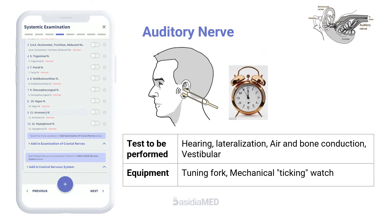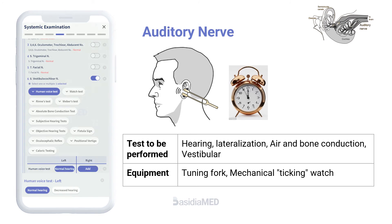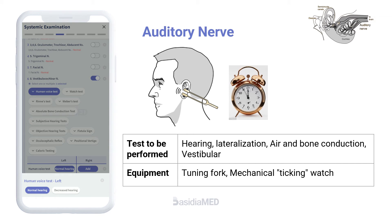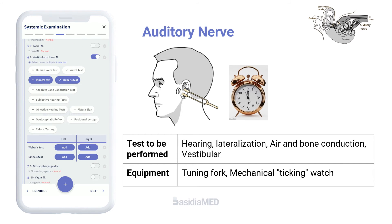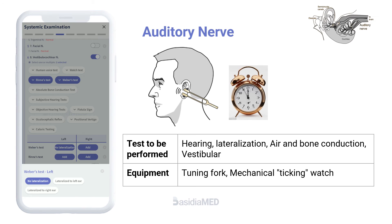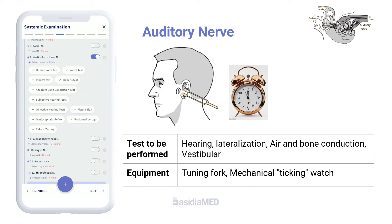Evaluation of the auditory nerve involves hearing tests and vestibular function tests. Hearing is first tested in each ear by whispering something while occluding the opposite ear. The Weber and Rinne tests are performed using tuning forks to differentiate the types of hearing loss. Vestibular function can be evaluated by testing for nystagmus.